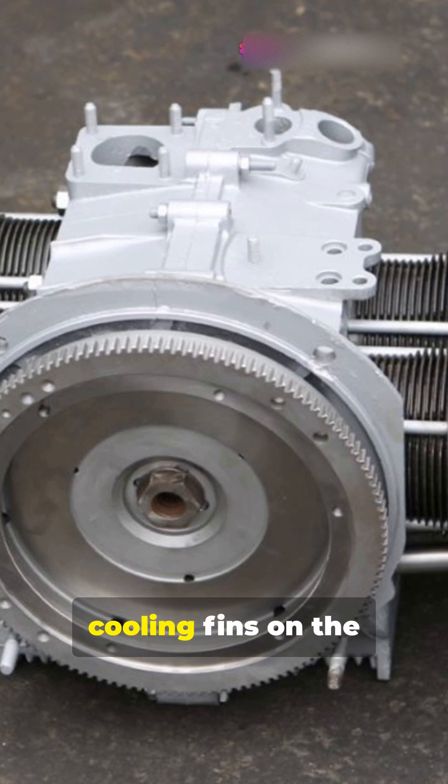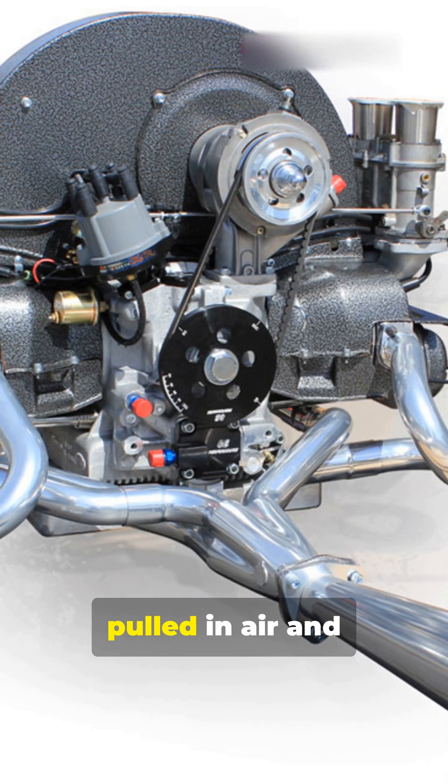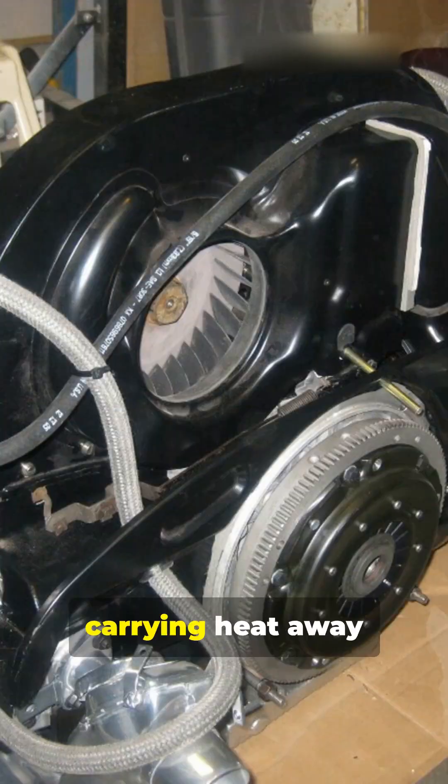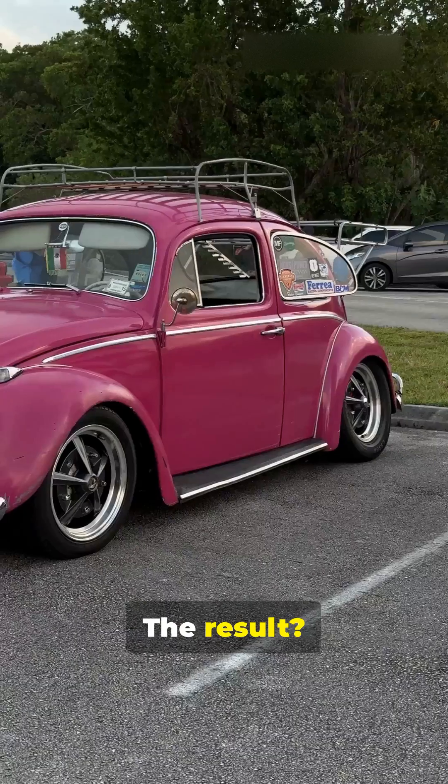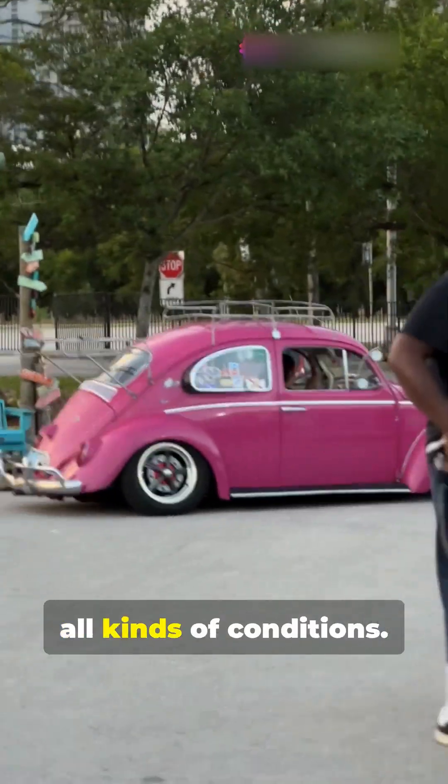The Beetle's flat-four engine had cooling fins on the cylinders and heads. A belt-driven fan pulled in air and pushed it over these fins, carrying heat away from the engine. The result? A lightweight, low-maintenance setup that worked in all kinds of conditions.